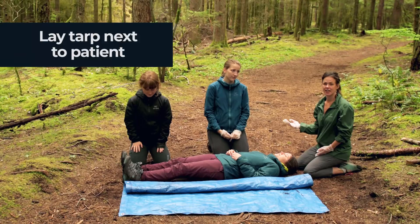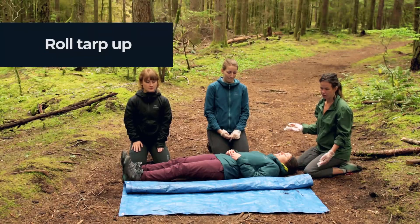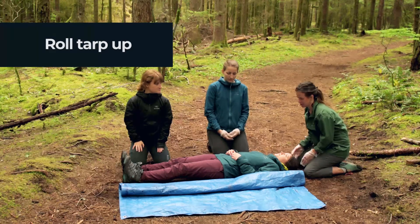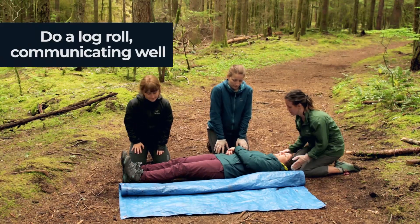Now we're going to roll the patient onto a tarp. This is the same as a log roll — we just add in a tarp. We start off by having a tarp on this side, and as you can see we've rolled it up on the patient's left side. I'm going to take a trapezius grip and the other guys are going to get ready to log roll.